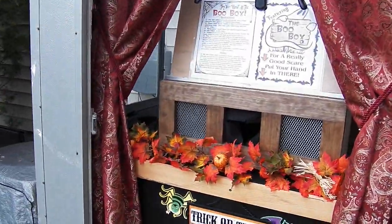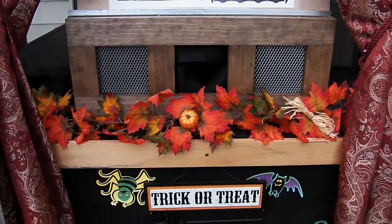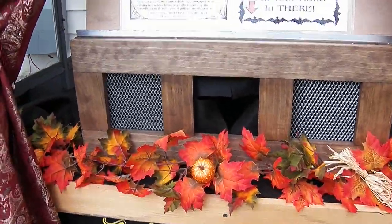Now this is the boo box. I was going to debut this in 2012 but we had the hurricane. Basically, you stick your hand in the hole and you get greeted with a surprise.